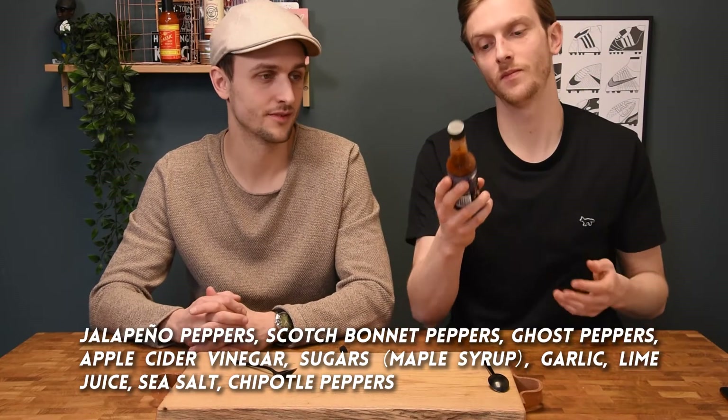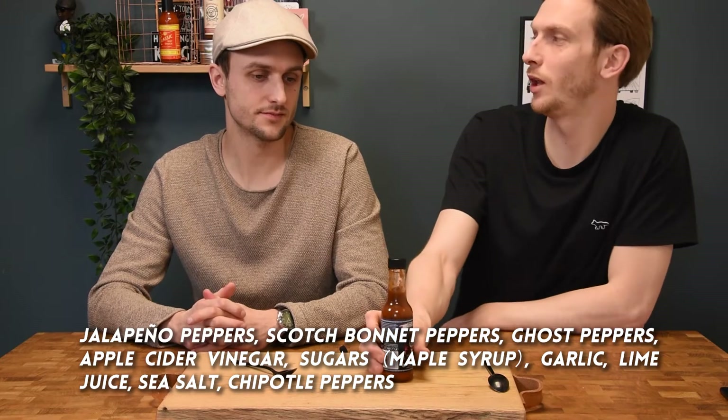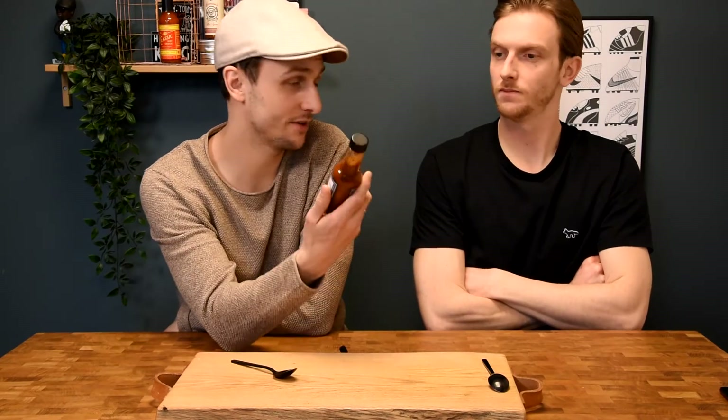The jalapeño pepper is first, so maybe that softens the blow a little bit. Maybe a bit, but the jalapeño is also pretty pungent and it's immediate, while the ghost pepper is very slow. So it will probably be a smoke show from start to finish. Yeah, we've never tried it before — this is a first time reaction.